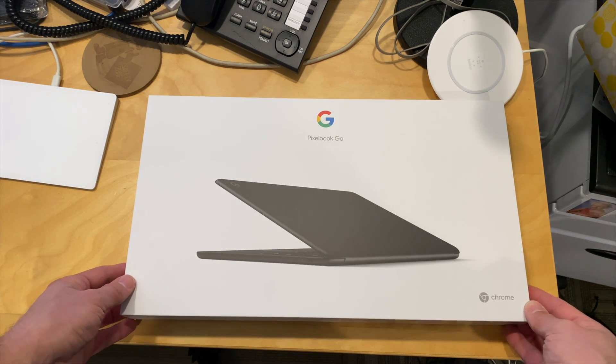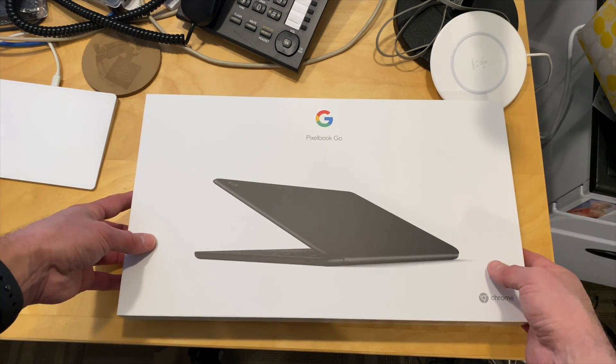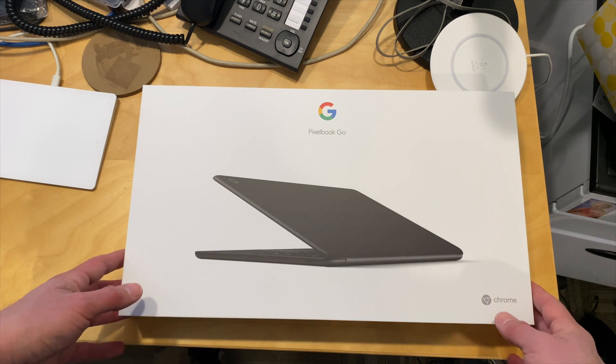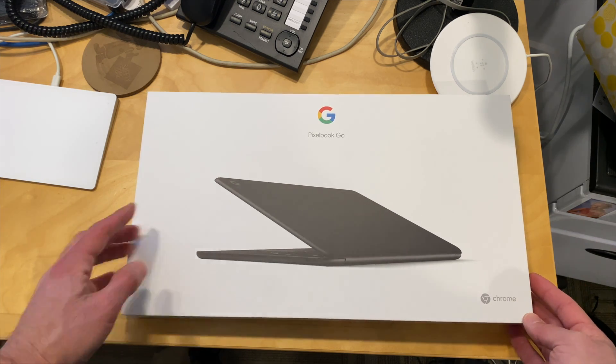Hey everybody, it's Lon Seidman. We've got another unboxing, and this is something we're going to be reviewing later tonight on my main channel at lon.tv. It is the Pixelbook Go, and as you all know, I love Chromebooks, and this is Google's idea of what the perfect Chromebook should be, because after all, they make the operating system.